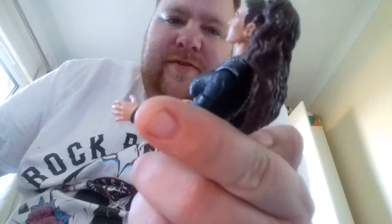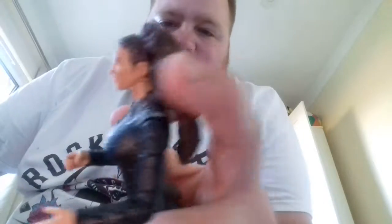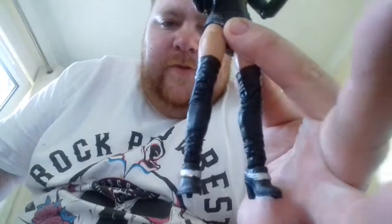Moving onto the figure - it was a bit weird the head coming off when getting it out of the packaging, but it put back on easily. The hair is awesome, the face is a bit weird - I don't think it looks like Stephanie McMahon. The ring attire is awesome and then she's got these big long boots which are awesome.